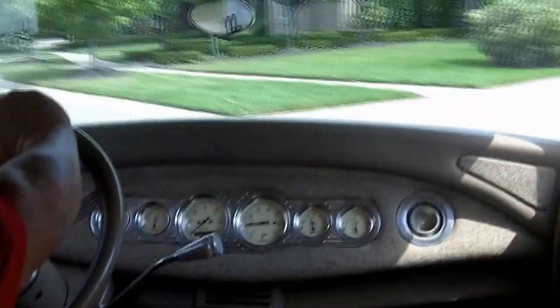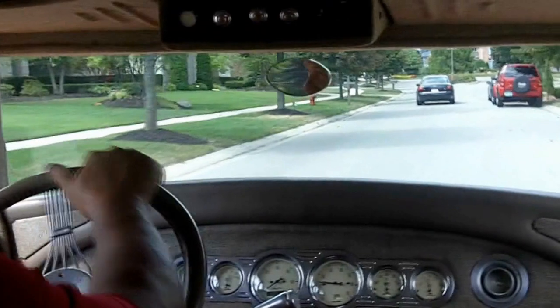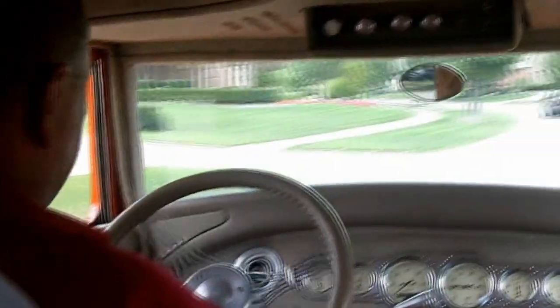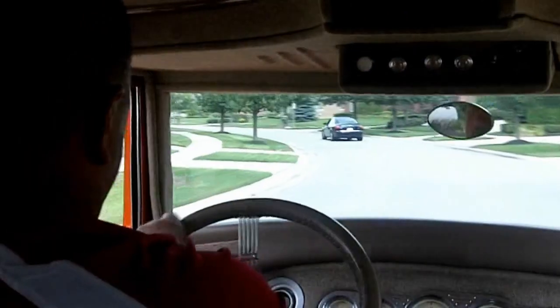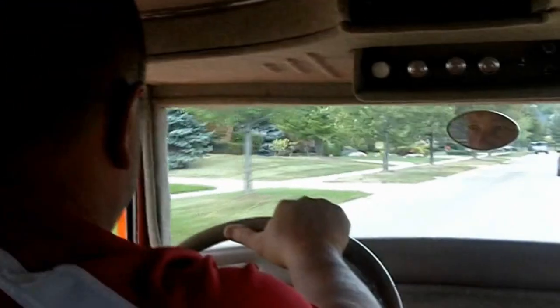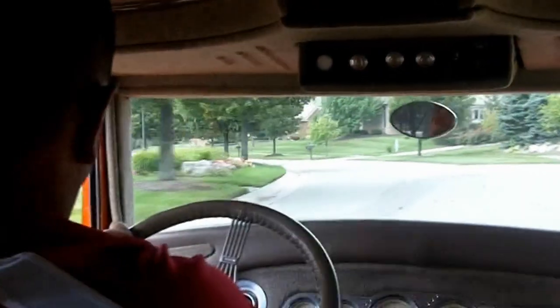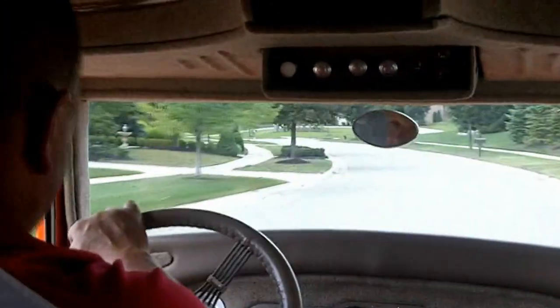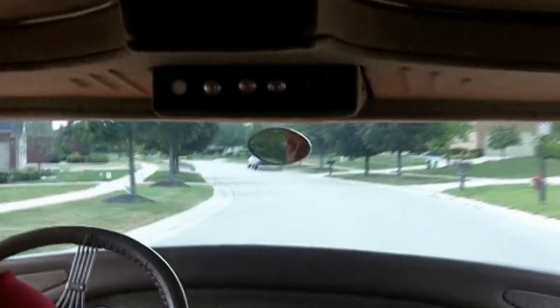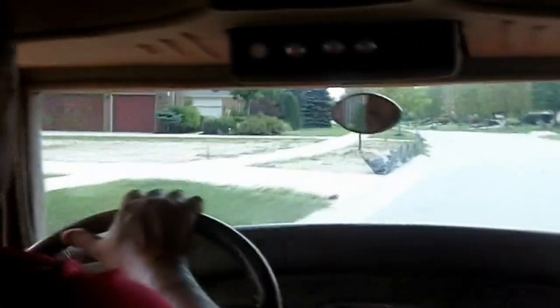I'll tell you what, this '28 drives awesome — brakes work great, steer one-handed, it's got a lot of get up and go. Cruising this car, you're going to get a lot of attention — real head turner. Got people on the sidewalk giving us the thumbs up. I'm about six foot tall, weigh about 235, and I'm just about as comfortable in this thing as could be. The seat goes forward and back real easy. Don't miss out — let Vanguard Motor Sales put this dream in your driveway. Give Tommy a call at 248-974-9513. We can put you in this driver's seat, let you cruise this baby on Saturday night going to the ice cream stand. Just one awesome machine.